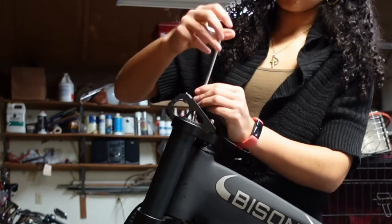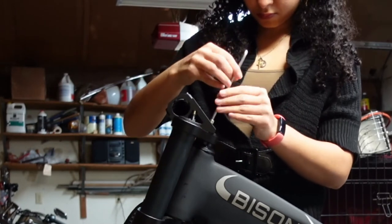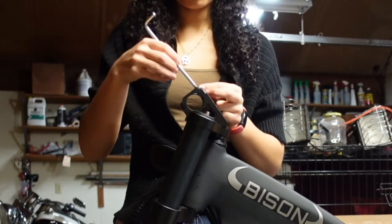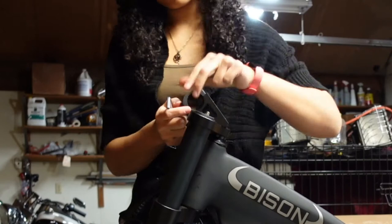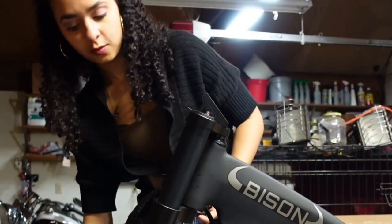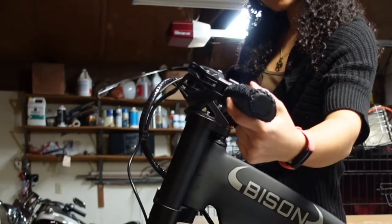After you have everything lined up and tighten them down a little bit with your hand, you just go in with the wrench and finish tightening them down. Now we're going to loosen this part right here. The bike has three modes: throttle, pedal assist, and walk assist mode. Average range is going to be about 20 miles depending on your size. Okay so we need to set these handlebars in here. Once you have your handlebar situated you just slide that piece back over the top and screw it down.